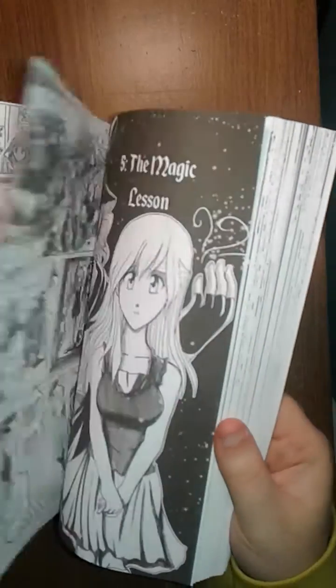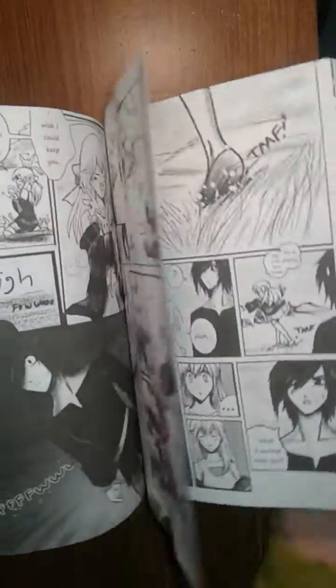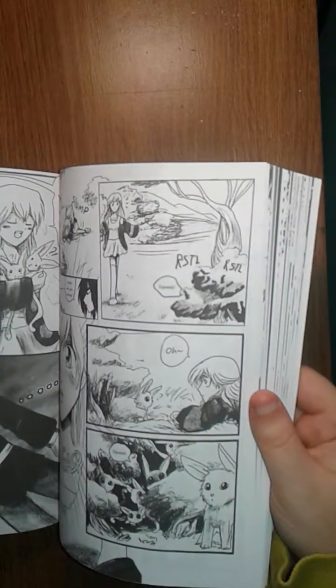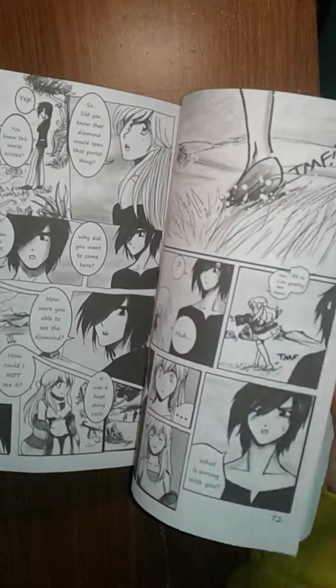One issue — and I don't know if I can fix this — you can see on the border of these pages there's this white border. I don't know if I can fix that; I think that's more of a formatting thing. I will try my best to fix it, but we'll see.